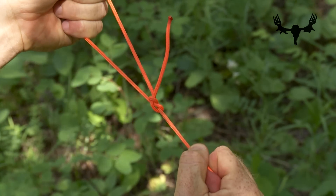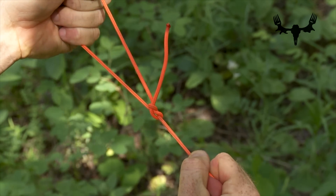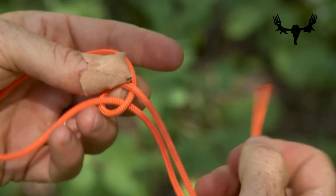I'm going to show you how to make the bowline, which is a quintessential, very elegant and important knot. One of the important things about this knot is that you can crank on it and load it really, really heavy, and then still, when you're done with it, be able to take it out very, very easily.